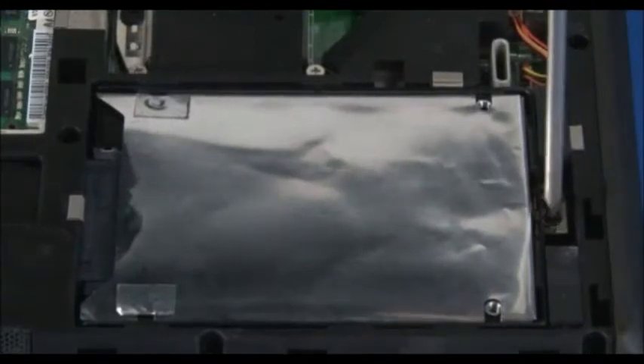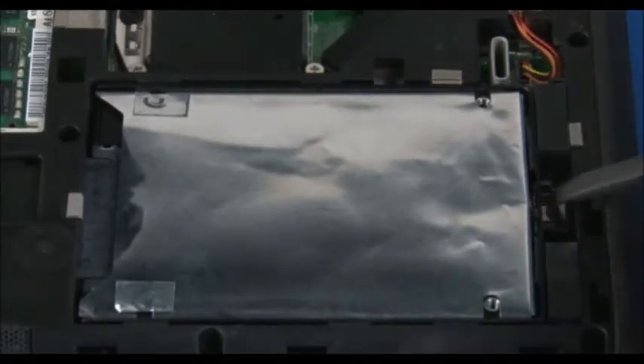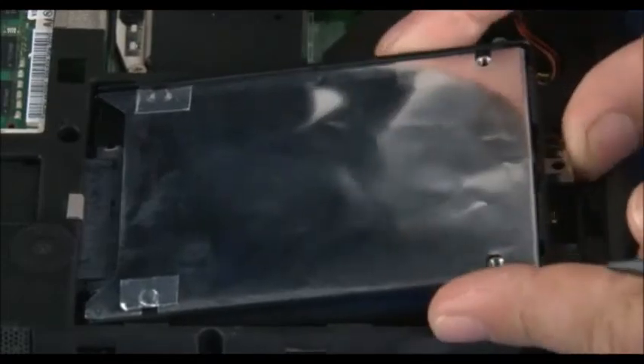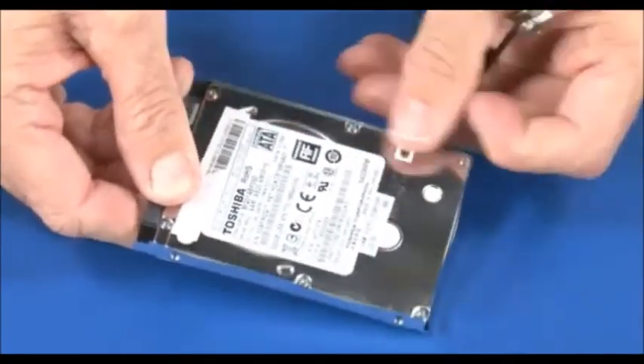Remove the single retaining screw securing the hard disk drive and bracket to the chassis. Lift and slide the drive assembly to disconnect the drive. Detach the hard drive bracket by carefully pulling the mounting posts from each of the four hard drive screw holes.